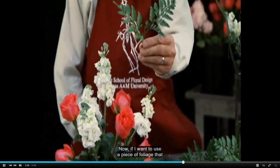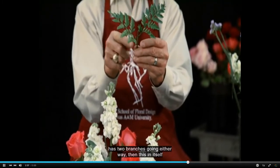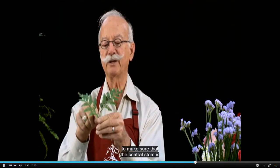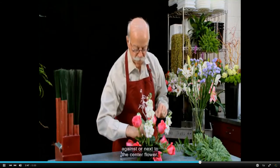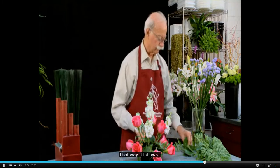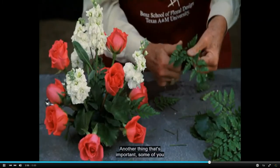Now if I want to use a piece of foliage that has two branches going either way, then this in itself is an example of radial stem placement. So if I'm going to use this, I have to make sure that the central stem is against or next to the center flower — that way it continues to follow the radial stem placement.